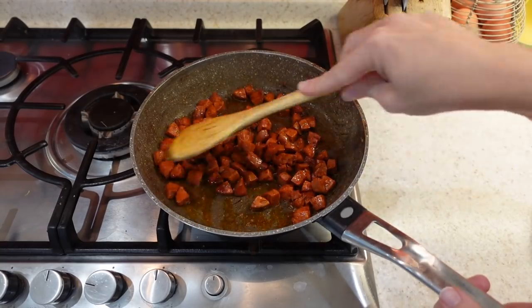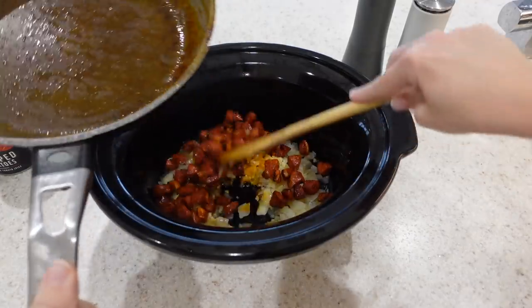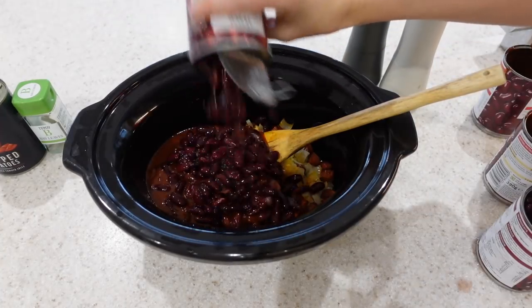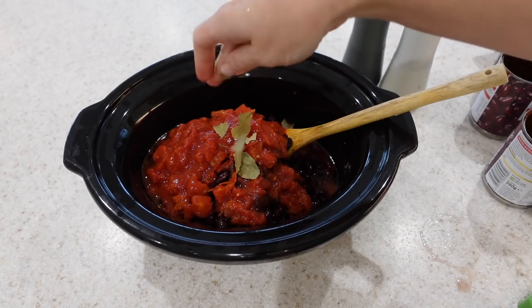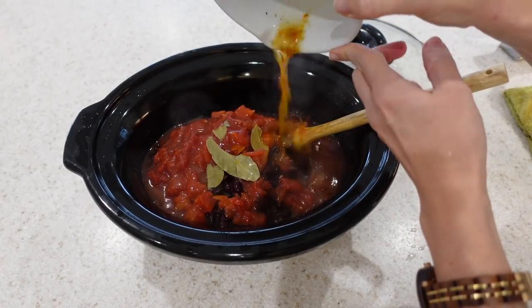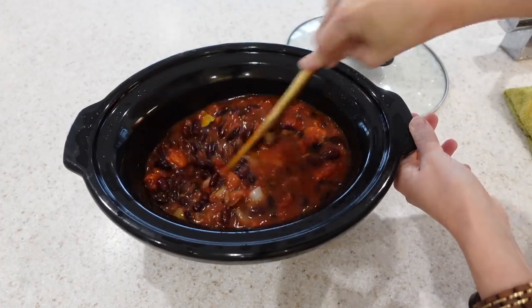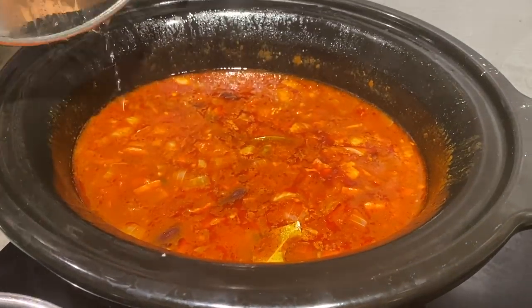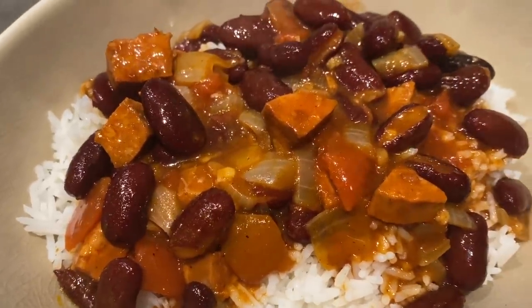Once you've sautéed your onion and garlic and fried off your chorizo, you're just ready to chuck everything into your slow cooker. I'll put in my onion, garlic and chorizo mix, the two tins of kidney beans in chilli sauce, the two drained tins of kidney beans in water, the tin of chopped tomatoes, three or so bay leaves, salt and pepper, and also about 100ml of veggie stock. You could cook this for just one to two hours on high, but I'm going to put mine on for six hours on low, then serve it over rice.